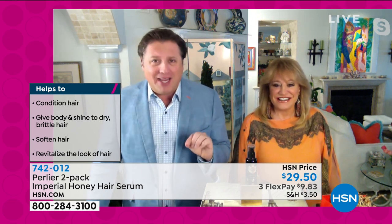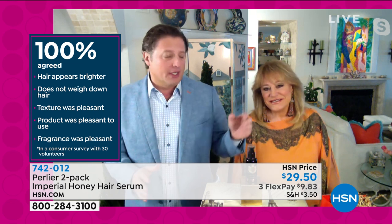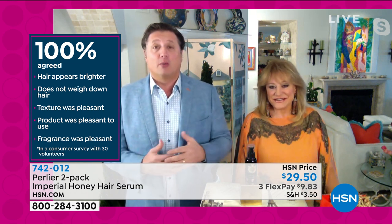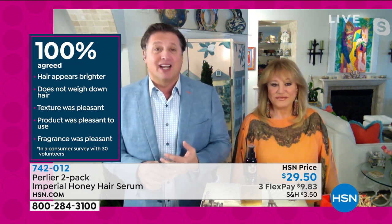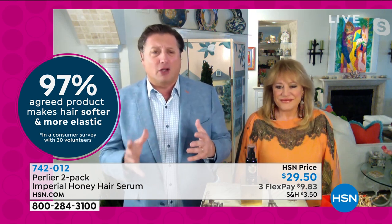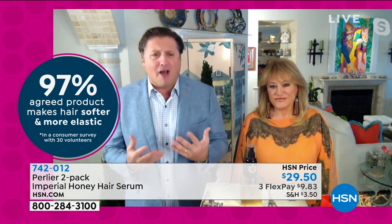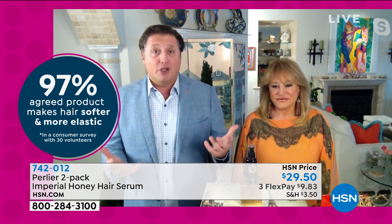My mom would never put anything wet in her hair, especially a serum. We did all sorts of clinical studies — this was the last product in the line developed to make sure it was perfect. 100% said their hair was brighter. 100% said their hair was not weighted down. 100% said texture was improved. 100% said the fragrance was pleasant — we use the black bee wild clove honey. Softer, more elastic hair, frizzies basically disappear, and a ton of volume.